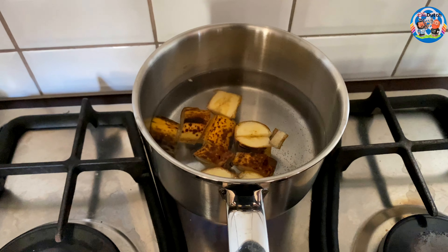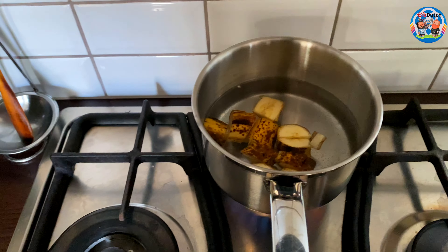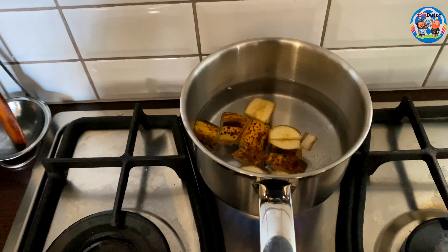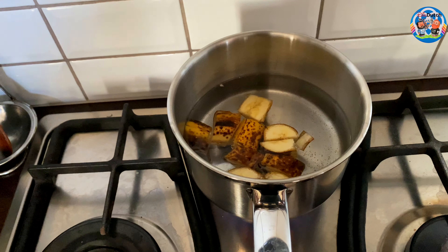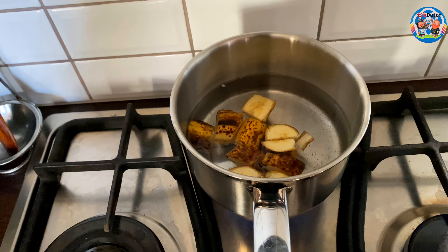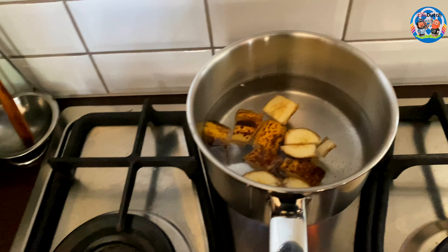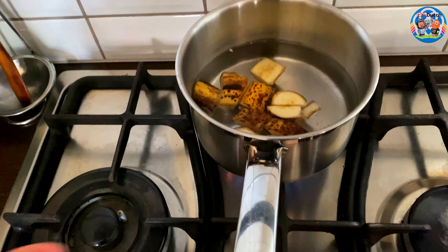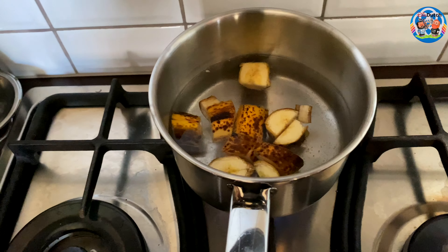Put it on the fire and just boil it. You can actually do this with all kinds of solid fruit — think about pears, think about pineapple, think about apples, peaches — yeah, all the fruits that have somewhat of a solid structure.